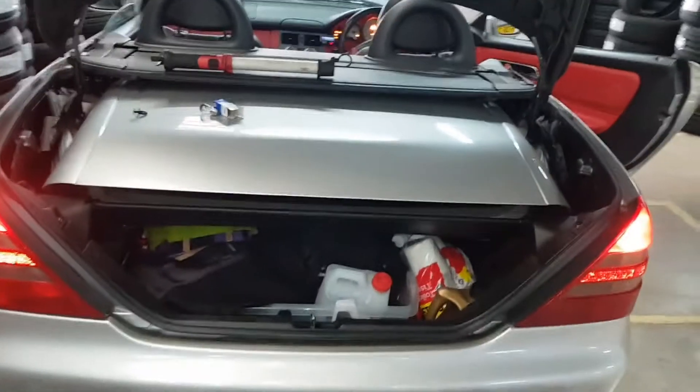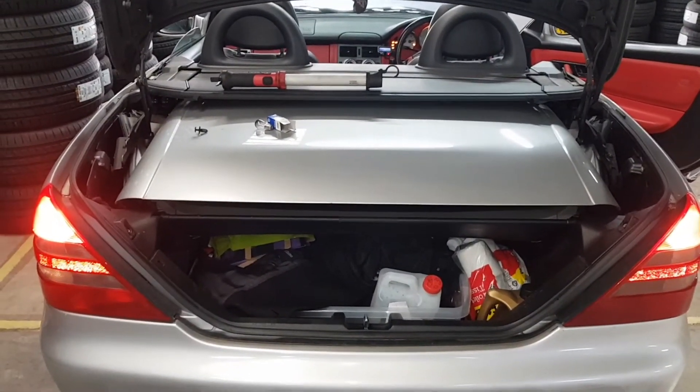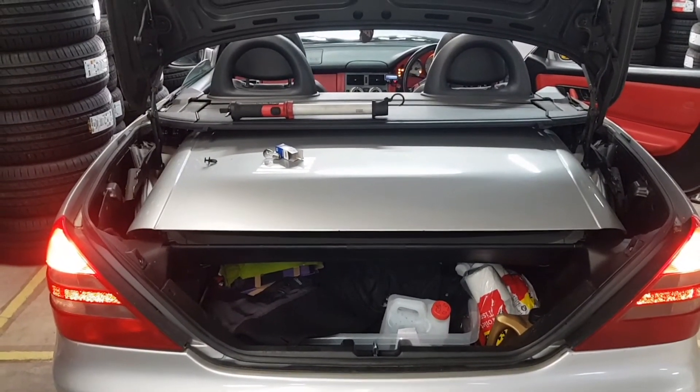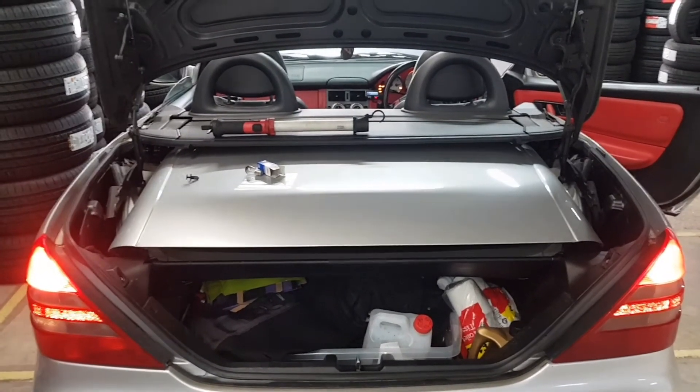That's all you need to do on your car if you've got an SLK. Any more information, please do let us know — we'll try helping you as much as we can. Please do subscribe to our channel and leave a comment as well if you want. Thank you very much. Like the video. Goodbye.